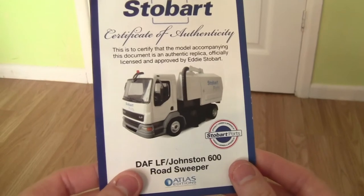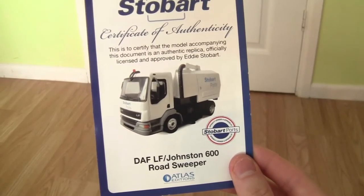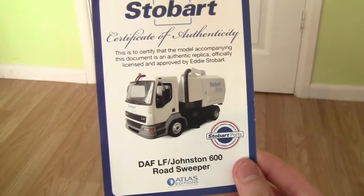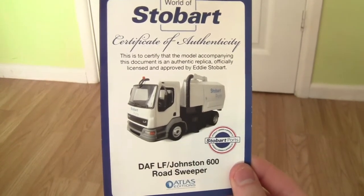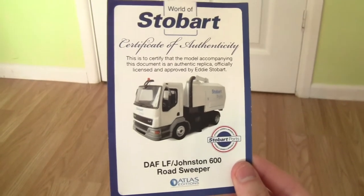I think the DAF LF is a 7.5 ton truck. If I'm wrong, please leave your comments below, but if I'm right you can just confirm that as well.